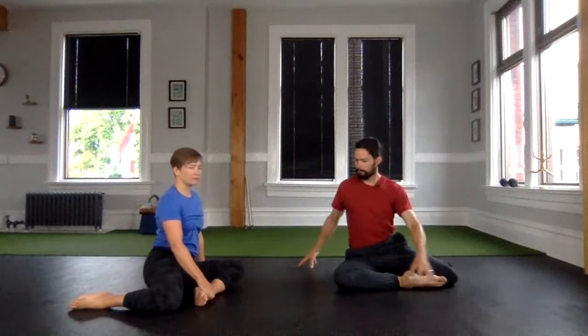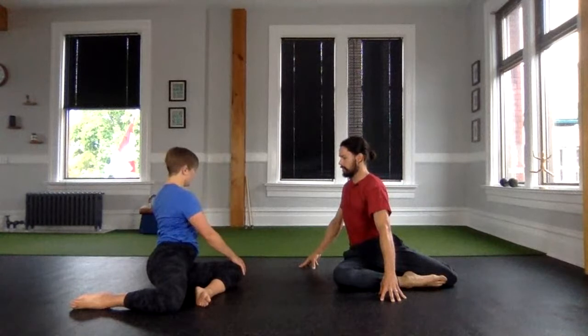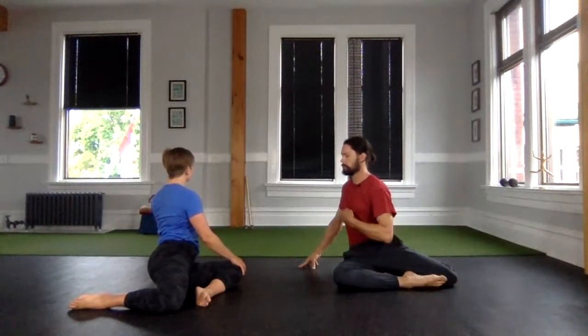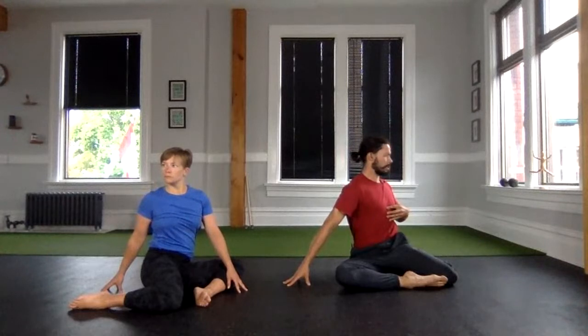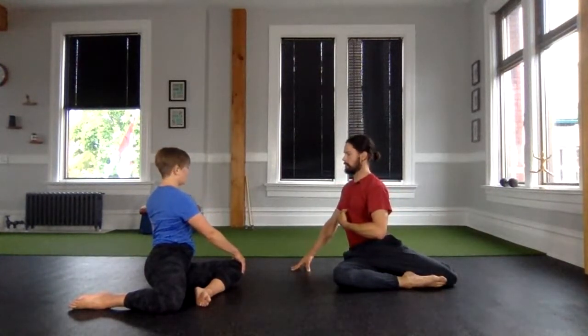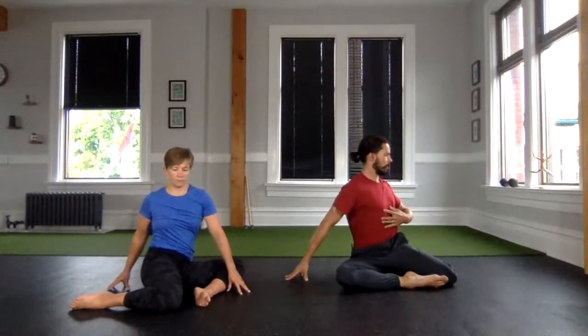Take a moment and ask your upper back to rotate. Did your chin move with the body or are you looking much further than where your sternum is pointing? Come to center, try rotating the other way. Sit tall, use the other hand as your outrigger and try to keep the chin in line with the sternum. Repeat one more time in a rotation, chin to sternum in the same line.